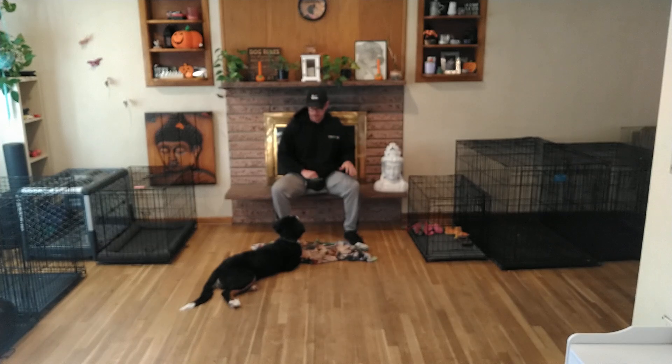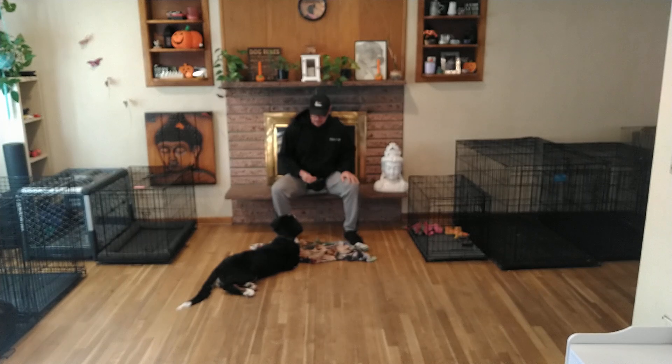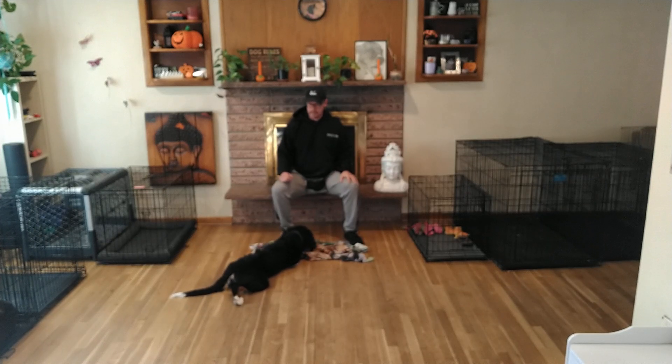That way he could get used to the area, the smells, the sights, and everything around. You can take Gus to a park, bring your mat, do Relax on a Mat, and then all the different stimuli going on around him will be perceived as less of a threat or less of a concern. That nice, relaxed body language is going to send a signal to his brain that everything's A-OK, we're fine.